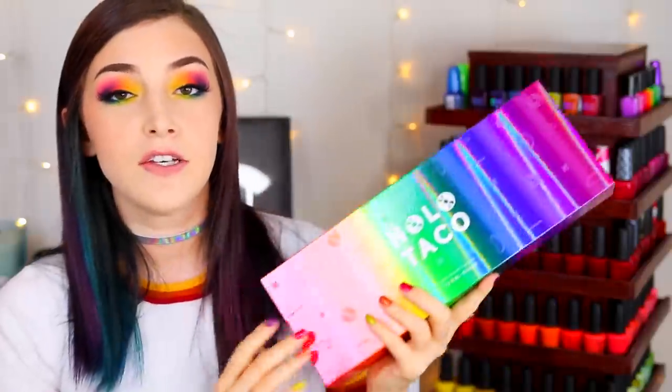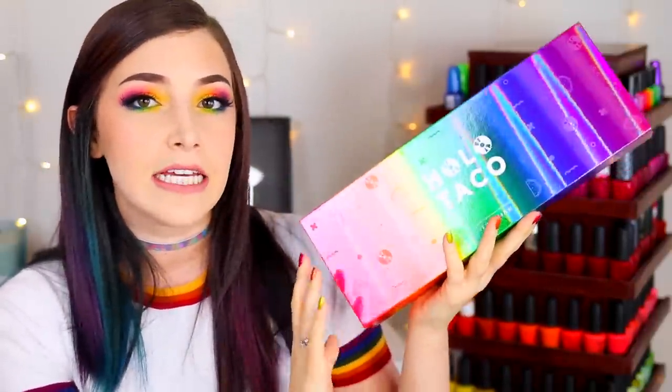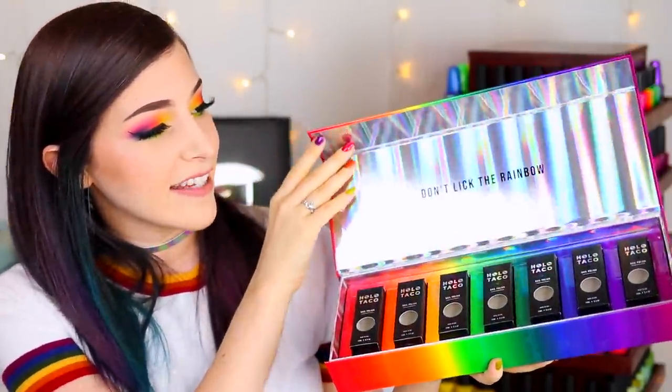These formulas really blew me away — I loved the opacity, almost all were one-coaters on me. The polishes look so much better on the nail than in the bottle; the linear shift came out a lot more and looked a lot more vibrant once applied. They look even better in real life than on camera. This is definitely the best Holo Taco has done so far. I love all their releases but this one tops all of them, and it helps that I really love rainbows.